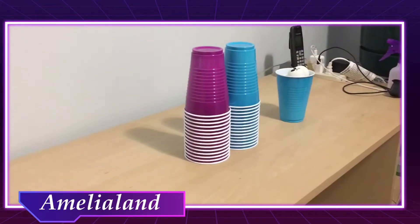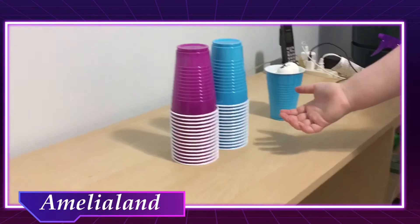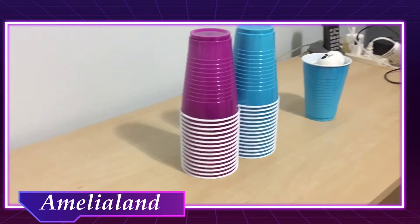This challenge is kind of fun. What we're going to do is take 30 of these cups — I'm getting a whole lot of use out of them, so yay cups — 15 purple and 15 blue.